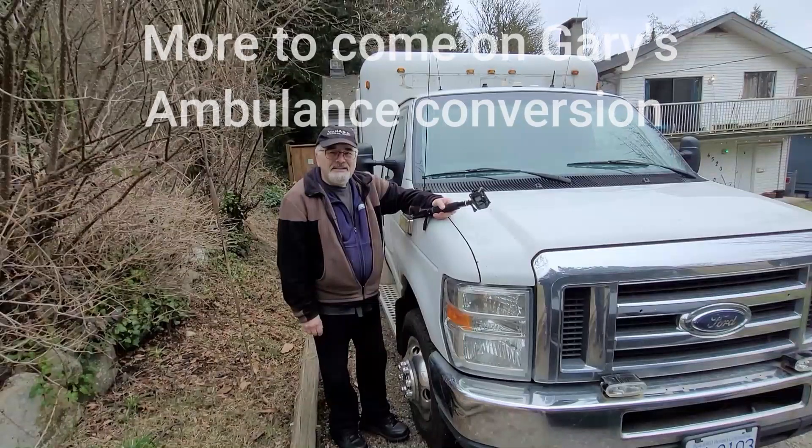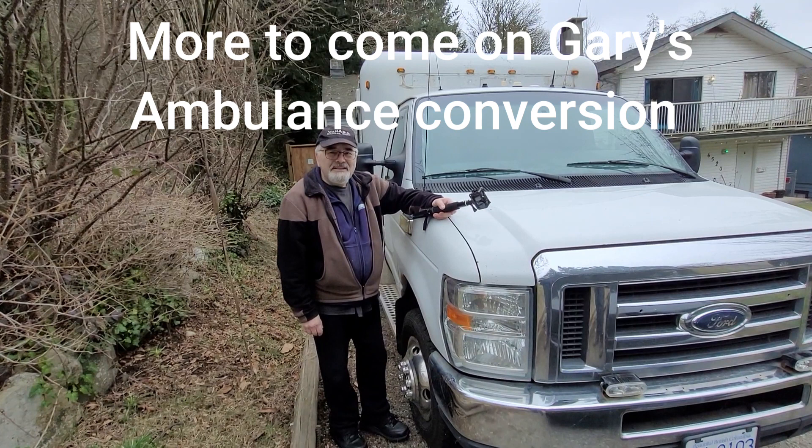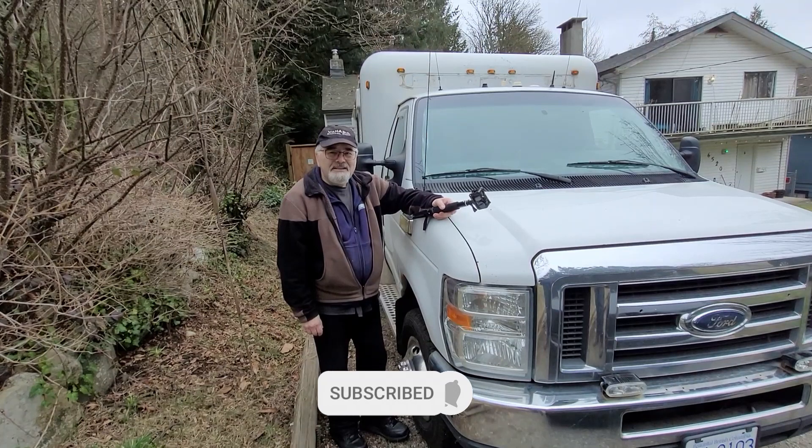There'll be more to come on Gary's ambulance conversion in the future as I'll be helping him out again and again. Let me know what you think of the video, and if you haven't already subscribed, please subscribe to my channel — it will support me a lot. Thanks, bye.